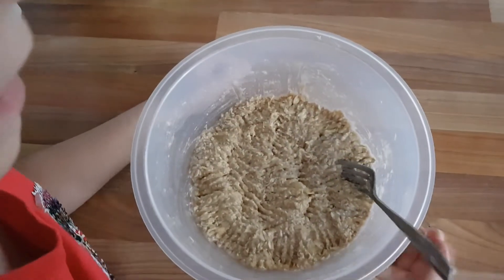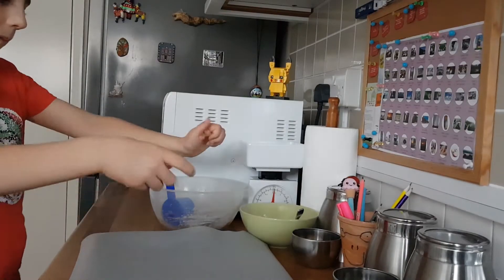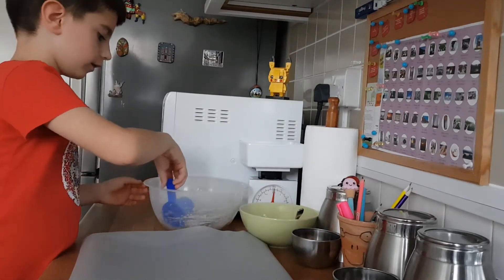Now we need to prepare to put these in the oven. I took out the tray, I put the paper, and I put a little oil on the paper. Ok, let's start.